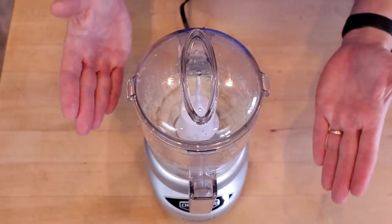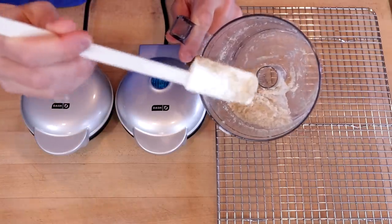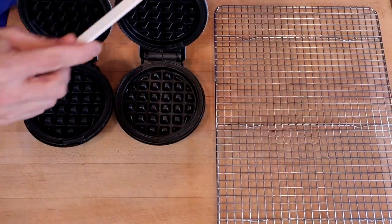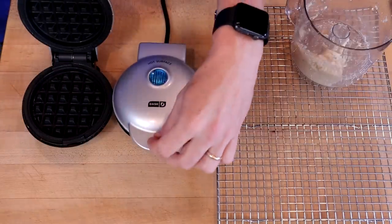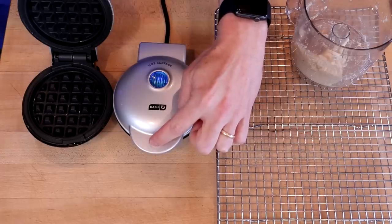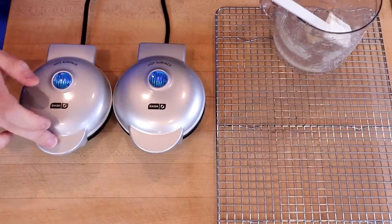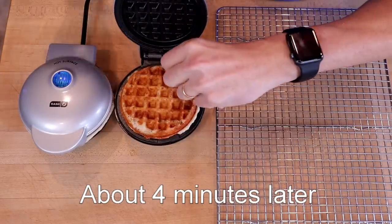Now it's time to preheat our Dash mini. We're going to divide the batter between two Dash minis. It doesn't look like a lot of batter and it's very thick, but trust me this is going to expand. We want to make sure we put our batter fairly near the back of our Dash mini because it's going to expand forward. Do your best to get it in a ball shape, press down the lid and hold it for about five seconds — that'll force the batter to expand outward. When we're down to just a little bit of steam coming out, these guys are ready to go to a cooling rack.